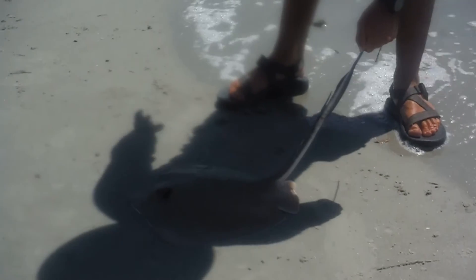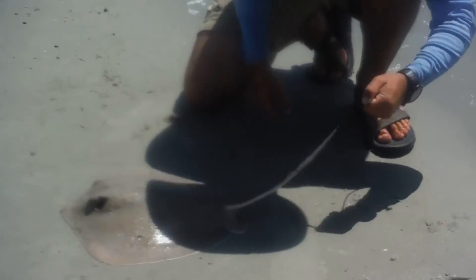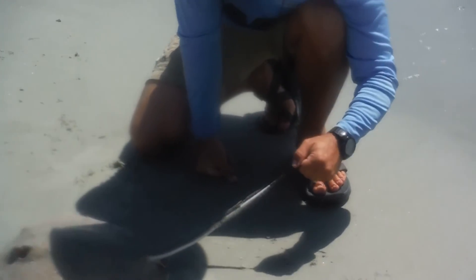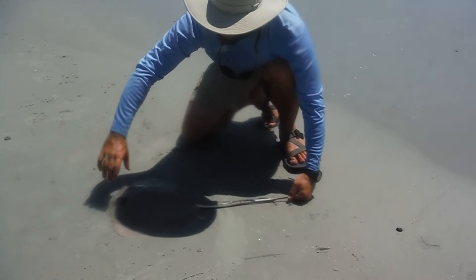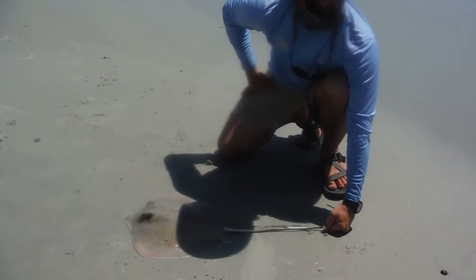You can see how they kind of glide out there. This is pretty small — like a medium one. But they're a big prey item around here for a lot of other big fish. This is a southern stingray, so you can tell the Atlantic is hot in the south.